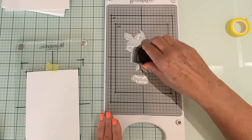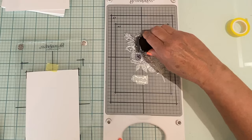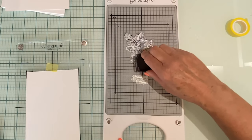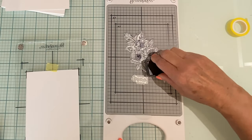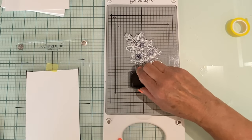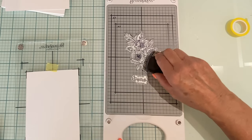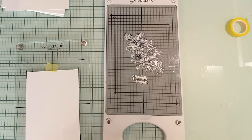Next I'm going to ink up the plates. This is a custom ink that has been formulated for the Better Press and is waterproof. The ink is applied in a pouncing motion, and I found it most effective to do just an ever so slight twisting motion when the pad meets the plate.